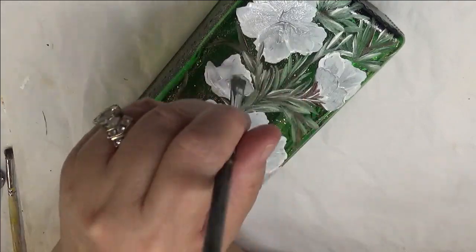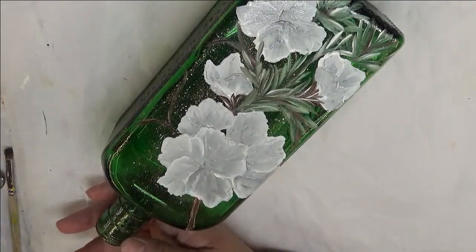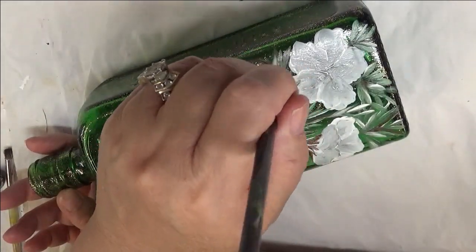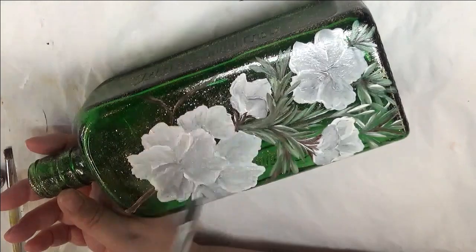Or overlap onto the flowers — that's part of putting flower arrangements together. Not everything stays separated, that's for certain.